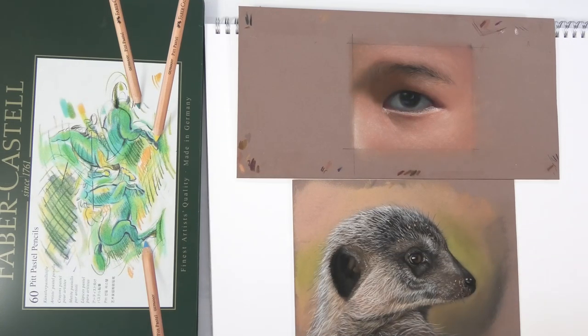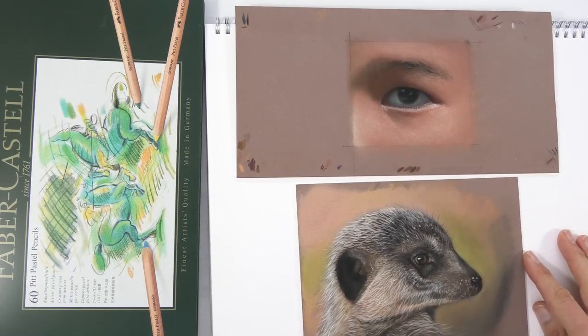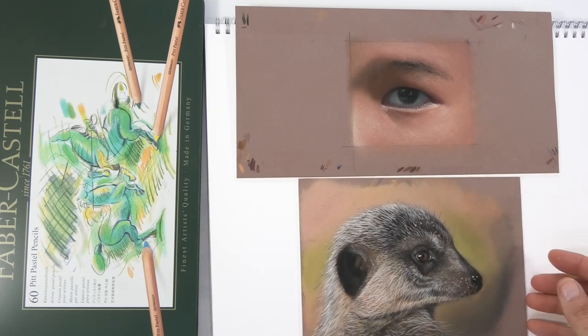Here are just a couple of pastels I've done fairly recently to show you the type of thing you can do with a limited supply of pastels. It doesn't need to be complicated and you don't have to have lots and lots of different supplies.